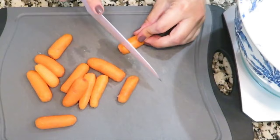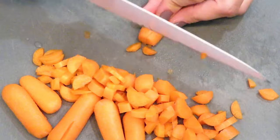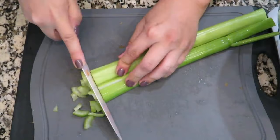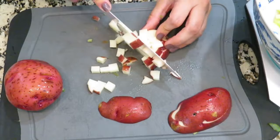The first thing I'm going to do is cut up all of the ingredients that need to be cut. I'm going to cut up several baby carrots, about two stalks of celery, and also chop up two potatoes.